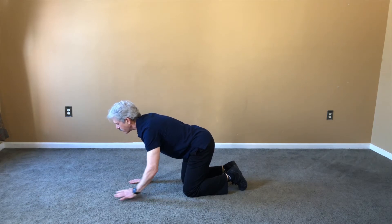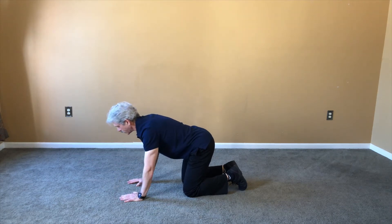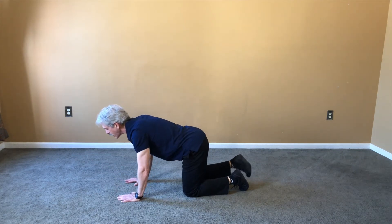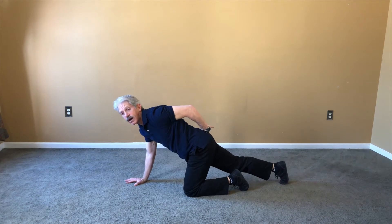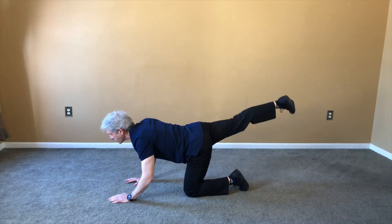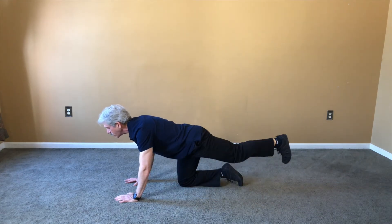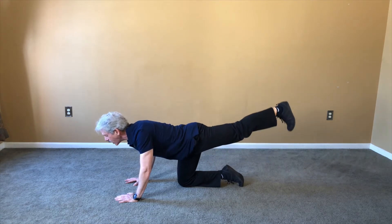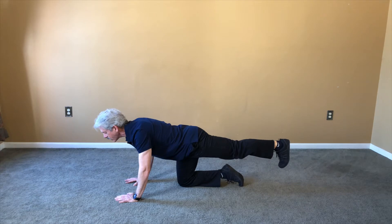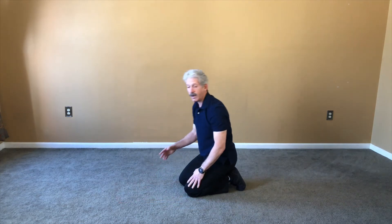Some people, when they have a shoulder problem, can only reach here and that's okay. Some can reach further — that's great. Same thing with the legs. When you extend your leg back, you don't want to extend it up. We're not doing a fire hydrant maneuver where you extend your leg up, because if you do that you're going to irritate your sacral joint. Make sure the leg is just a toe just a little bit off the ground — not up, this way. And I'm bringing my toe up so I'm getting a stretch in my calf.